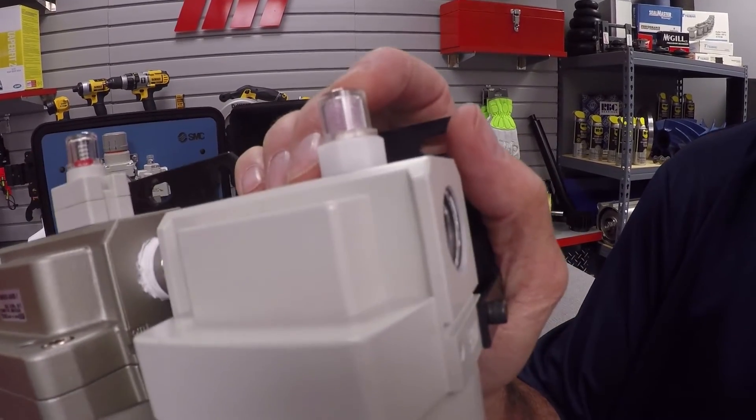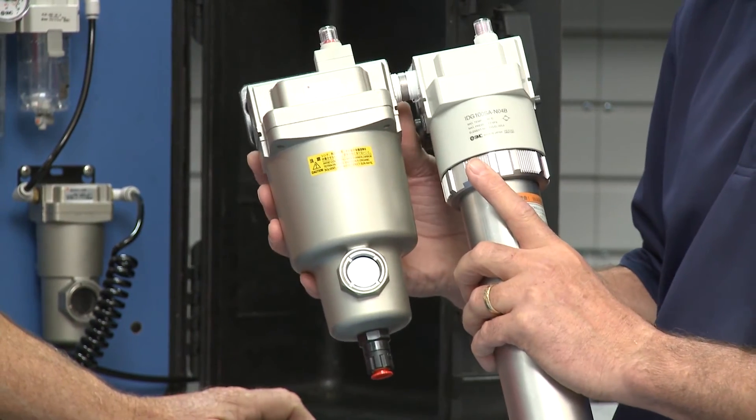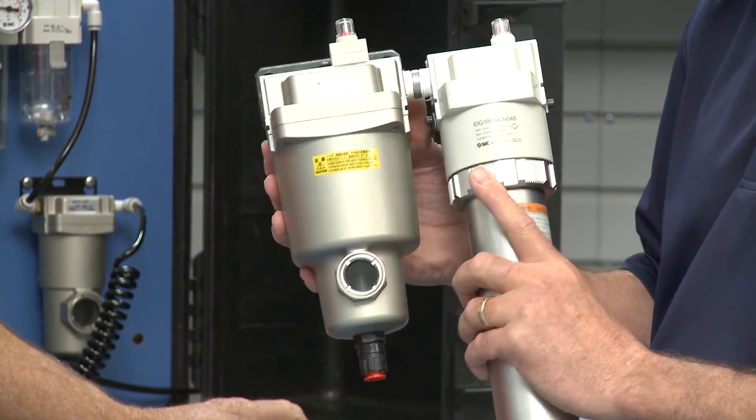Now, this is good stuff — but how long can we use one of these dryers before it needs to be replaced? Is it going to last a while? The expected lifespan of an IDG unit is about two years. You would replace it when this dew point indicator changes color. That takes the guesswork out of it, and it's nice when you're pinched for time. Both of these are modular units that can be combined with SMC's line of filter regulators for point-of-use machine installation.